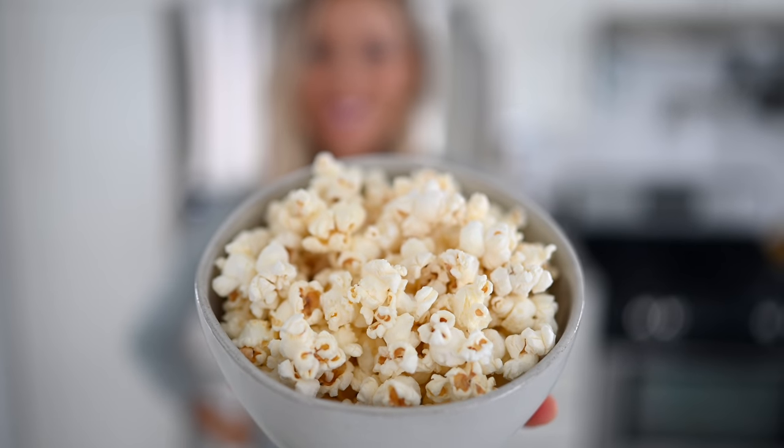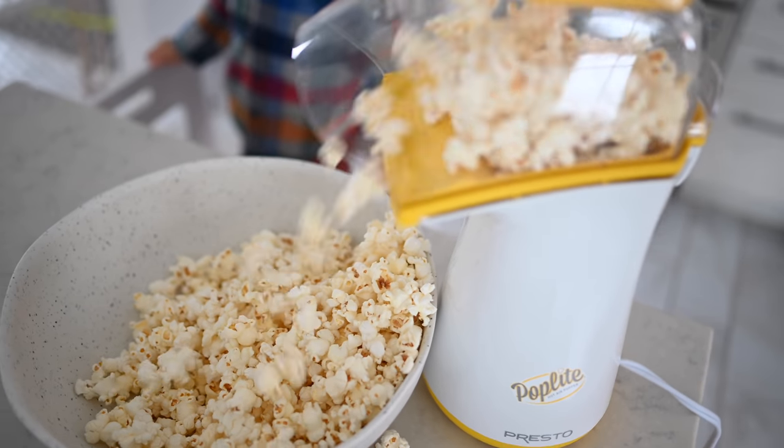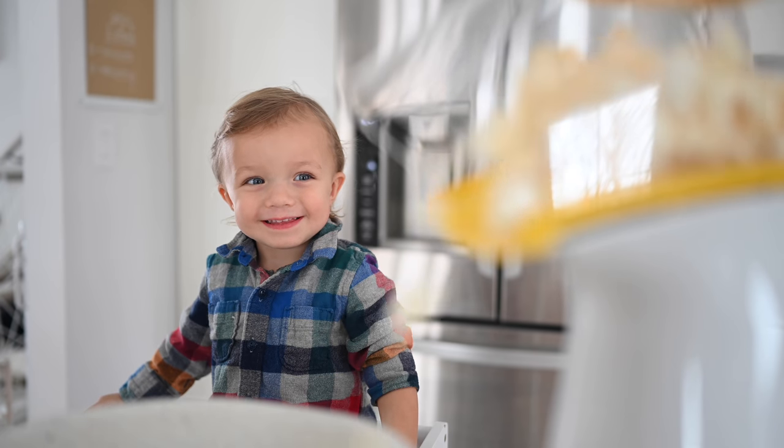Recipe number two will satisfy that crunchy craving — we're going to make some homemade air-popped popcorn. When you sit down at a movie theater they hand you a bag of popcorn that's got hundreds if not a thousand calories in it just in oil and fat, plus lots of salt. When you make it at home you can literally make ten times the amount in volume for just a fraction of the calories.